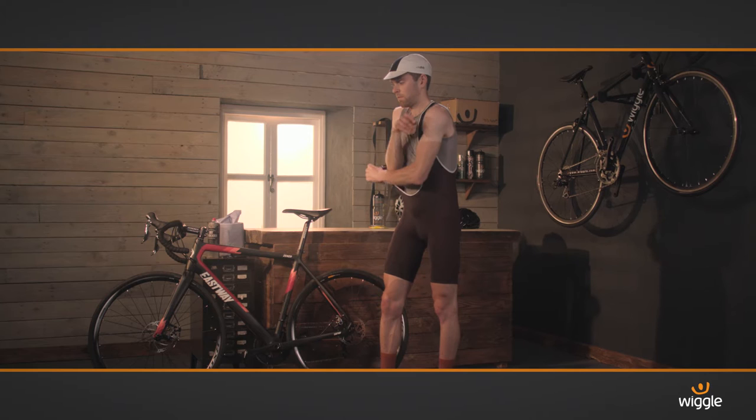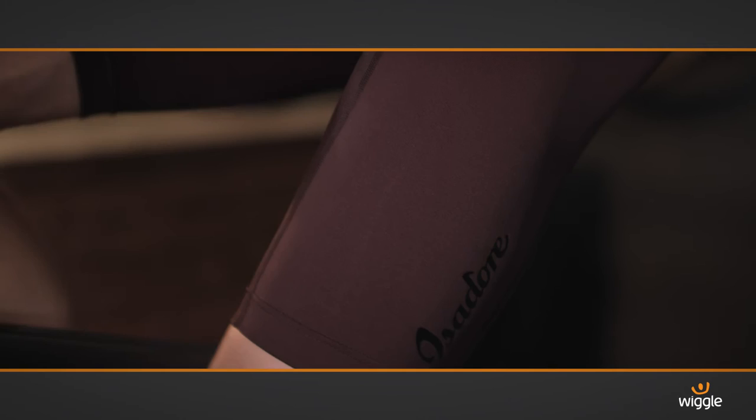Isadore is a classy premium brand without any fuss. There's no labels to catch on zips and it's not blasted with branding. They're simple, they're stylish and they're performance orientated.